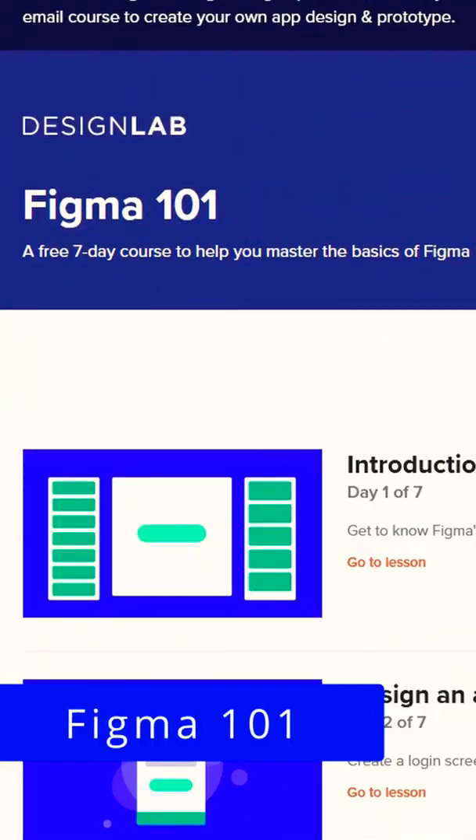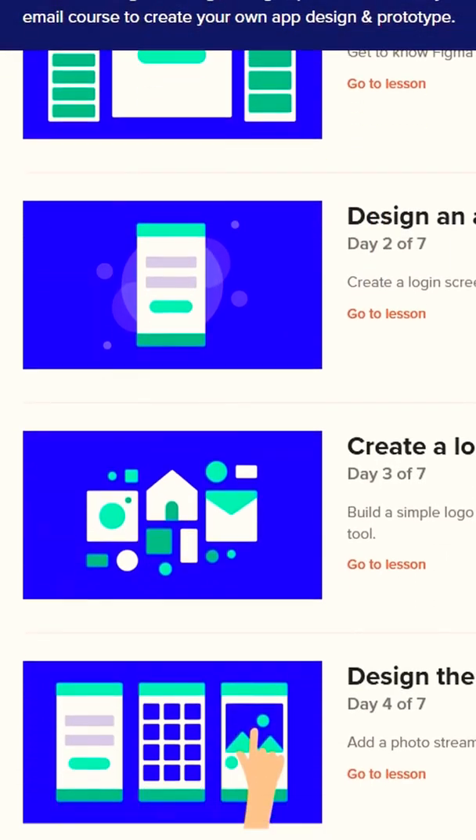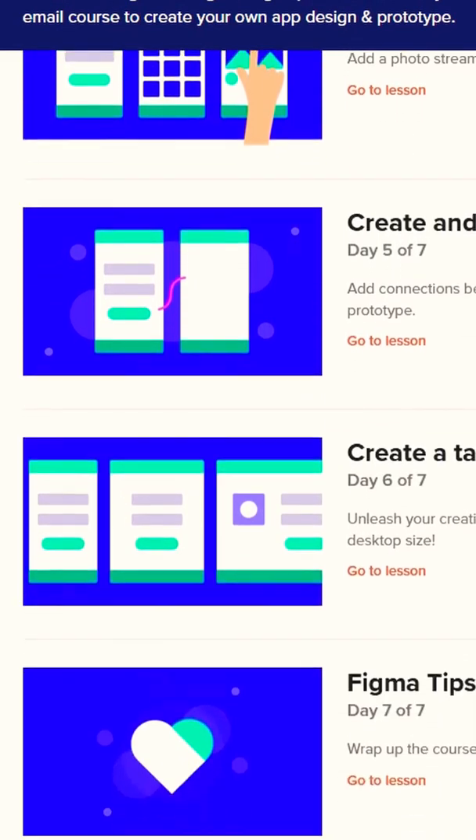Figma 101 by Design Lab has a lot of great resources as well as downloadable templates that you can get and follow along with their amazing free course.